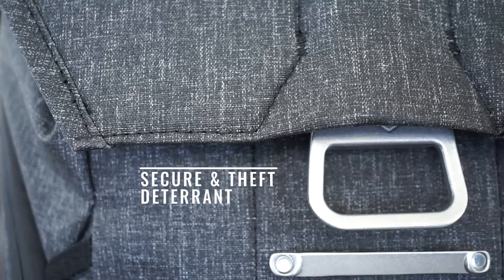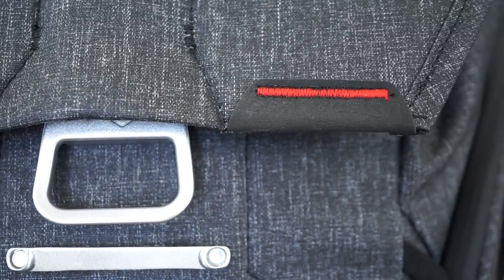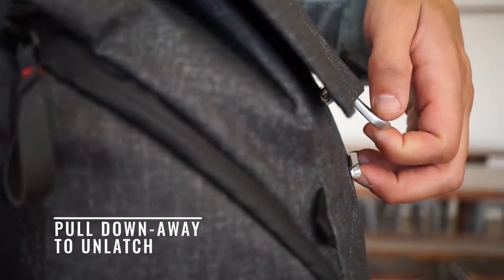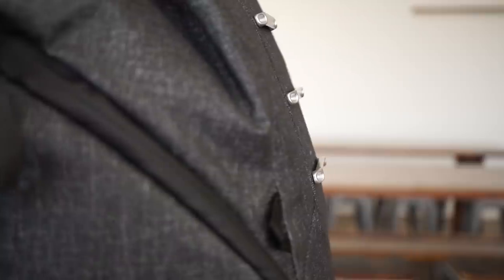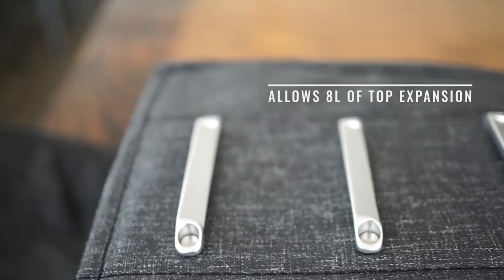Backpacks can carry a lot of stuff, but they can turn into a black hole, so we wanted big, bright, full access on all sides of the bag. MagLatch is a brilliant, rapid, secure closure mechanism. Magnetic and mechanical locking functions work together to allow blind one-handed access, and four anchor bars allow instant adjustable expandability.